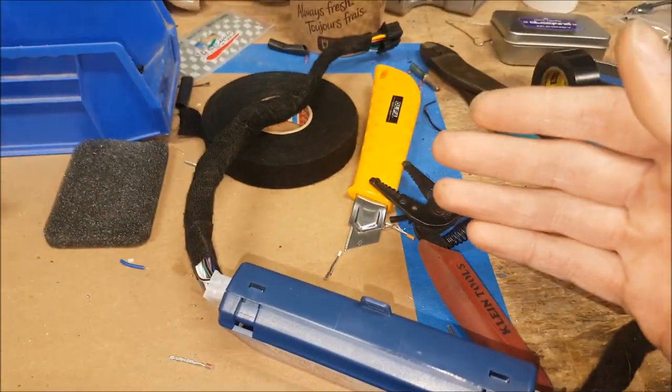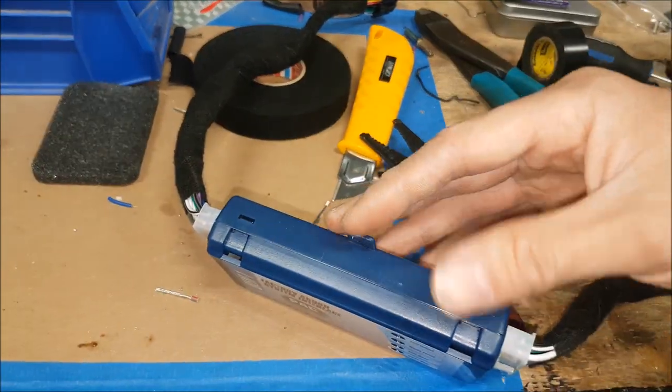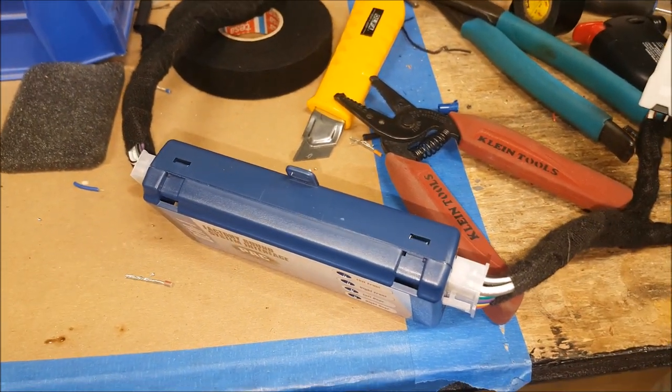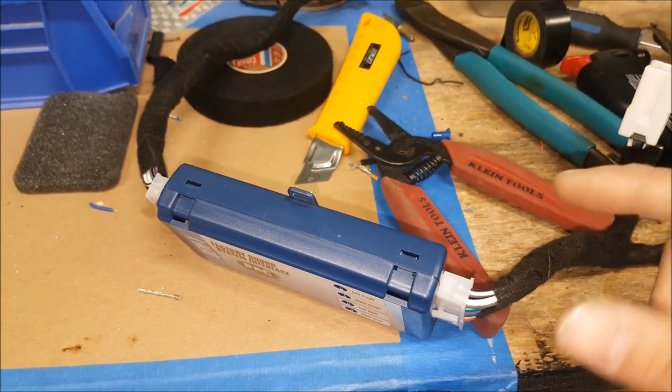What this module does is take the speaker-level or high-level signal from our aftermarket head unit and step it down properly, so when we send the signal over to the Bose amplifier it gives us proper control. We're not going to get all these weird popping sounds, or where you go from volume zero to volume eight and it just gets super loud.